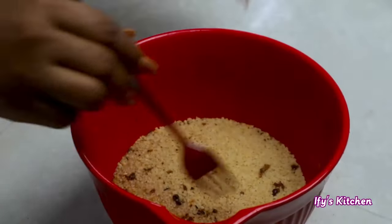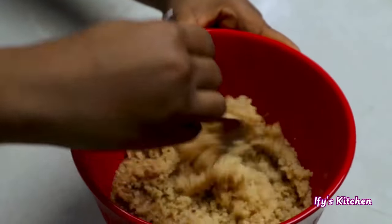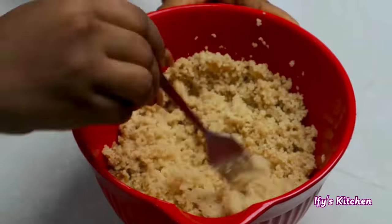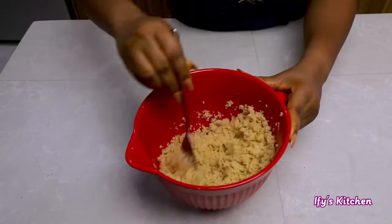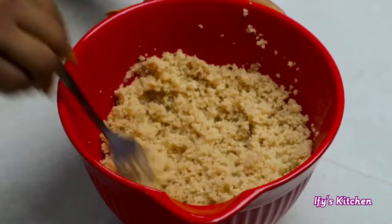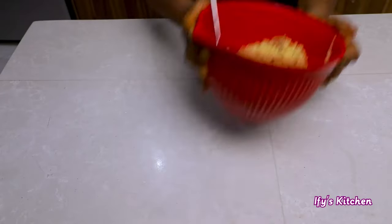After about seven minutes, get out your bowl of couscous to check on it. Do you see how it has absorbed the liquid? This is exactly how couscous works — you don't cook it like rice or pasta. Once it has absorbed the liquid, be sure to fluff it with a fork just like this, then set it aside.